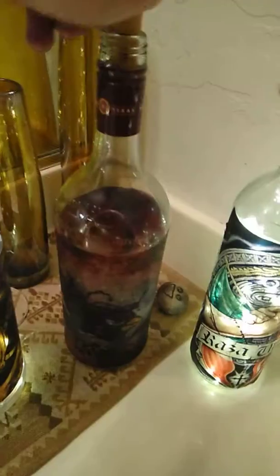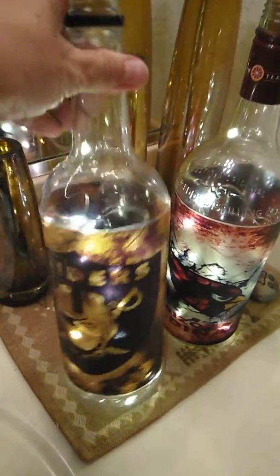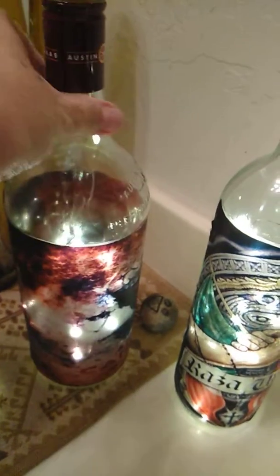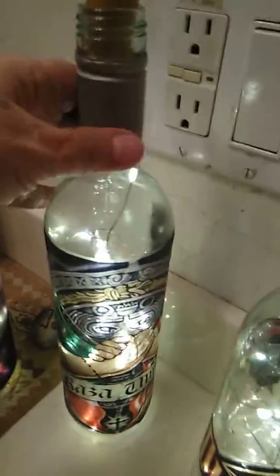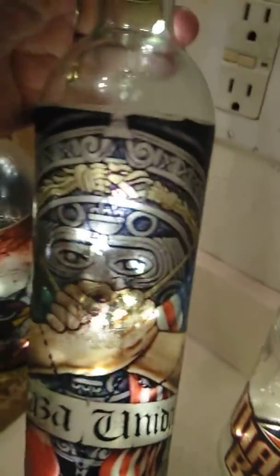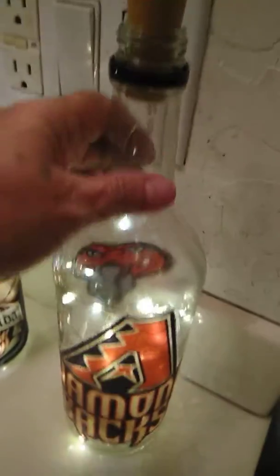Okay, now we're going to turn them on so we can see them with the lights on only. And as you can see, they light up pretty well — the image lights up pretty well. Cardinals. And then we have Rasa Unida, with the Mexican and the American flag in the Aztec calendar there. Then we have the Diamondbacks.